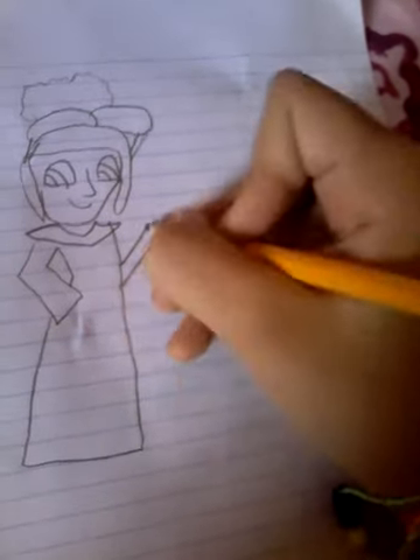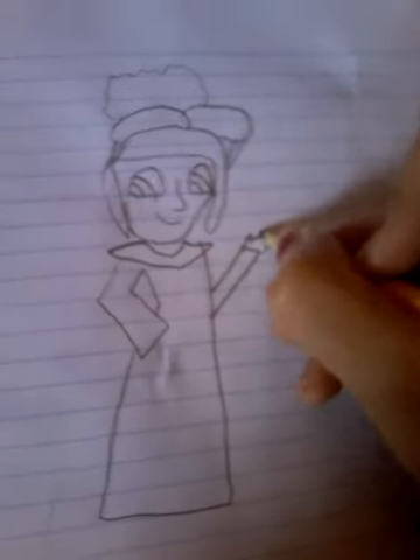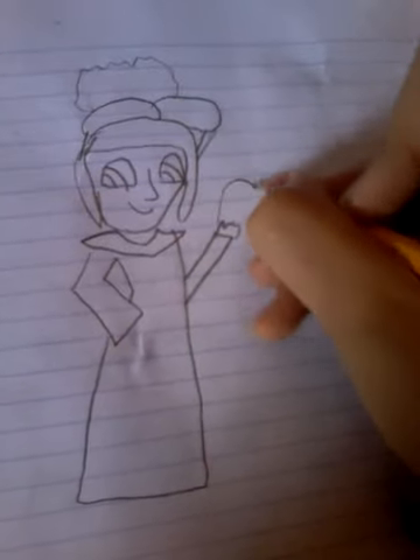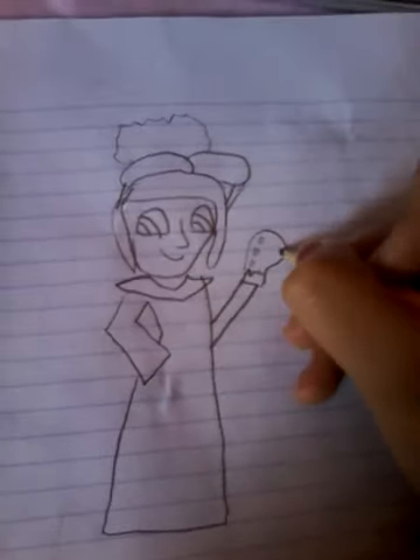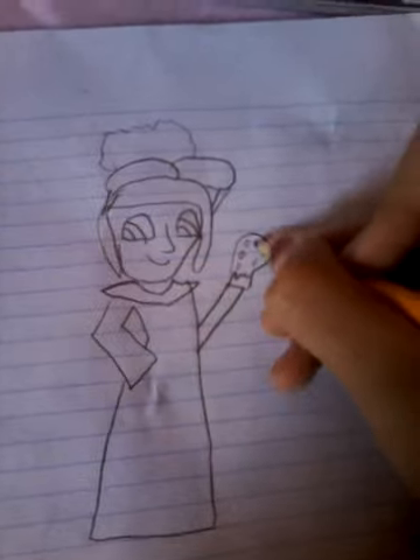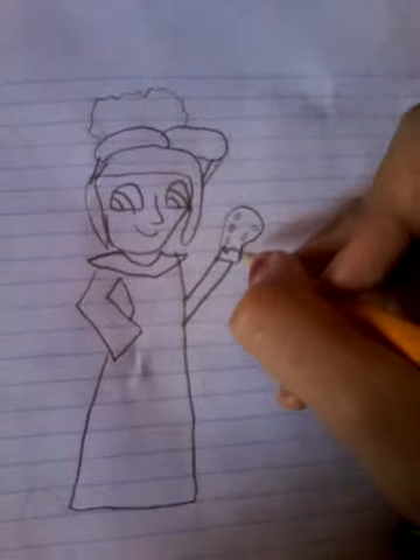She has a gun here. That doesn't look like a gun at all. This is the hand and this is the gun — it looks like she's about to box.